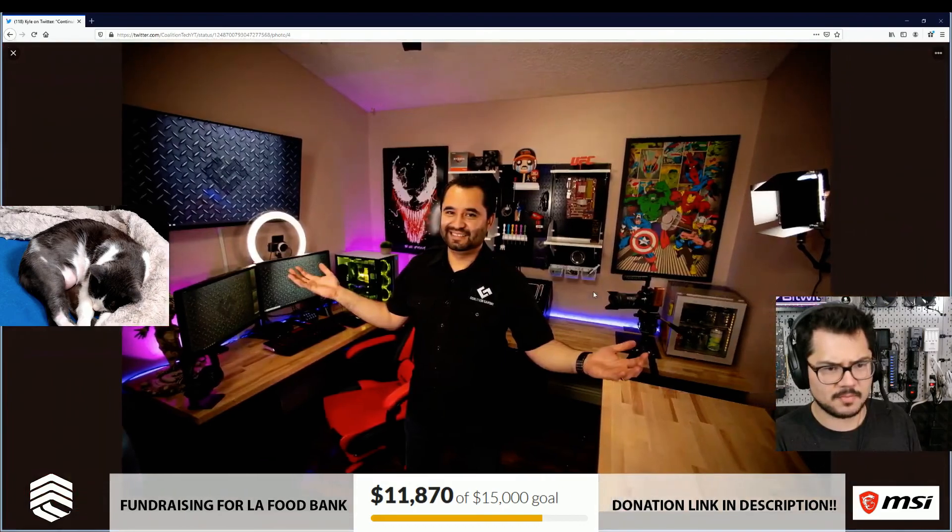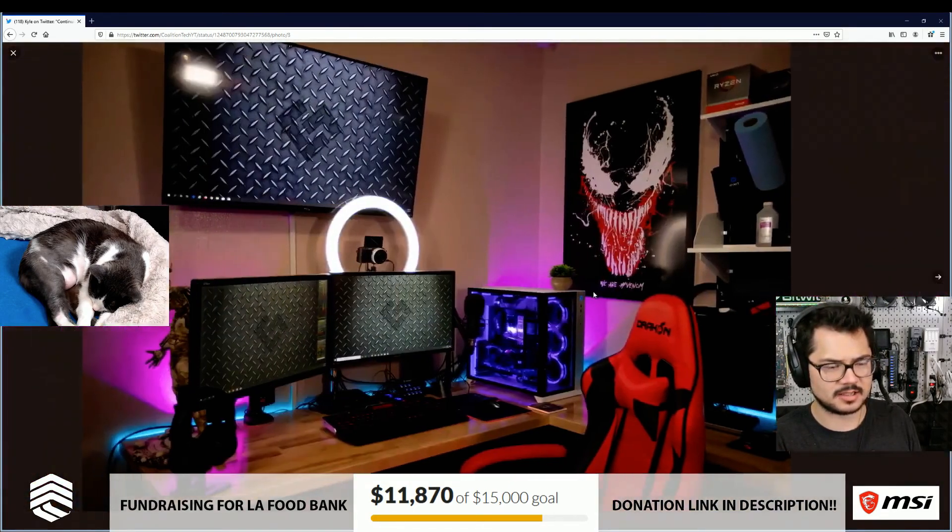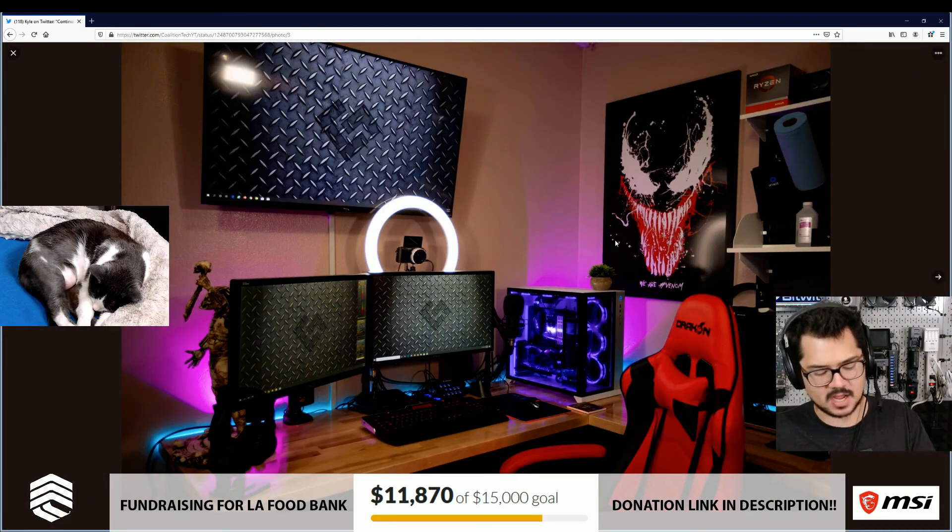Overall, not bad, Coalition. I like your style. So that's a half roast — you get a half roast from me.